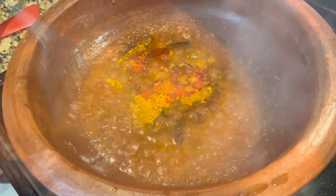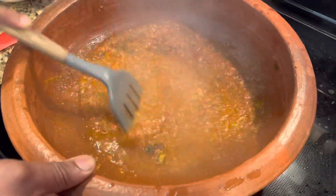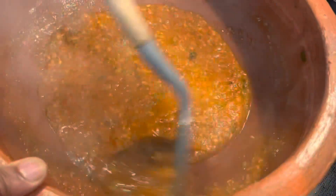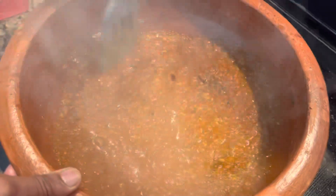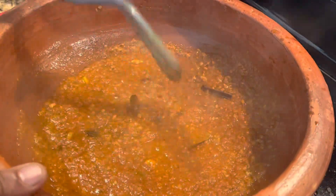Once the tomato is nicely cooked, we add the spices: coriander powder, turmeric powder, and red chili powder. Give it a good mix and cook until you see a layer of oil that comes on top — that means the chicken gravy is nicely cooked. You can close the lid so the tomato, onion, ginger, and garlic all blend together and the flavors are intact.